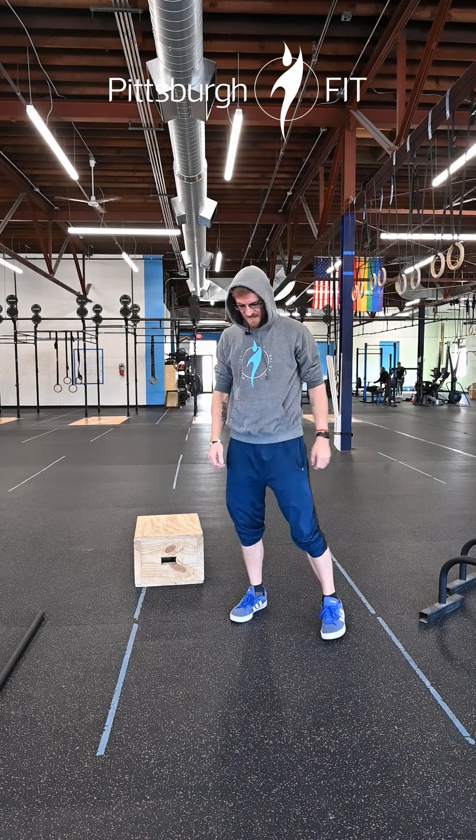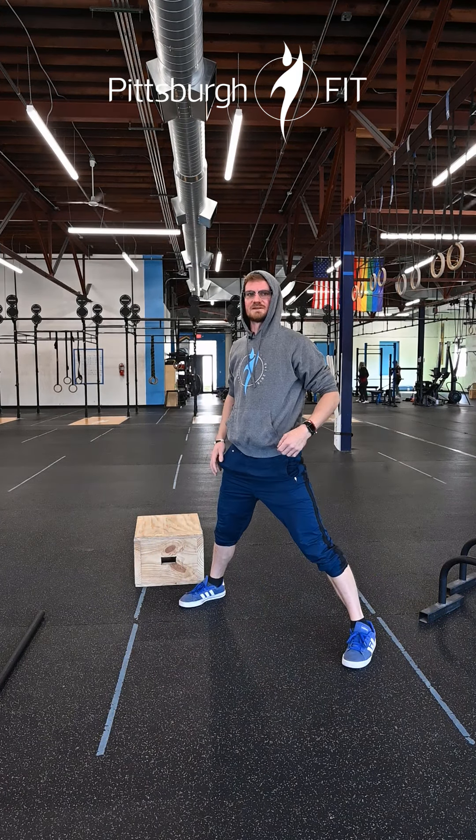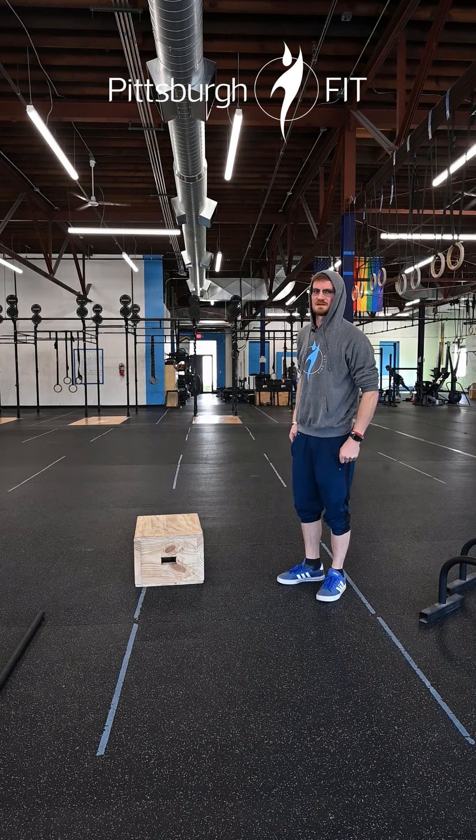Then you're going to do eight up-downs. You're going to hinge over, hands at the floor, kick back to that nice tight plank position, hop those feet back forward, stand on up — followed by six lunges and six box step-ups.